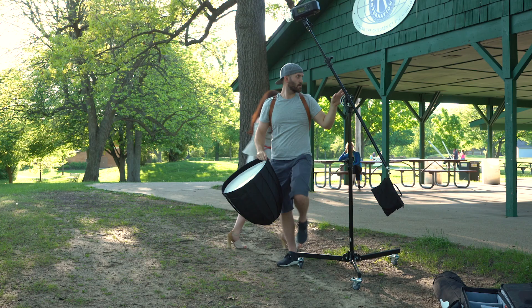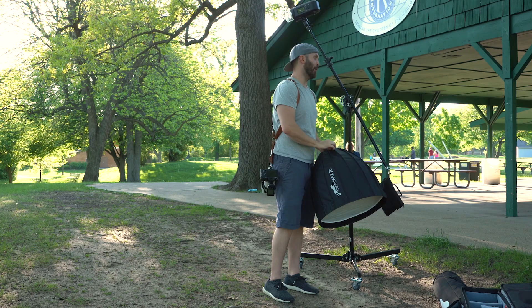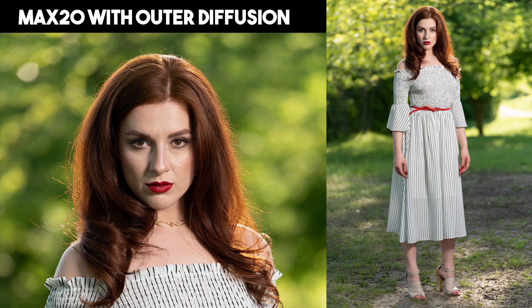Now we're going to drop down in size to the Max 20, which is a deep parabolic with a 20-inch front panel. At 6 feet this provided a semi-hard shadow that carves out features intensely. Despite the small size, the specular highlights aren't overwhelming — you can increase the specularity by removing the front diffusion panel. There's some fall-off towards the bottom of a full-length portrait, yet the subject is still illuminated entirely.